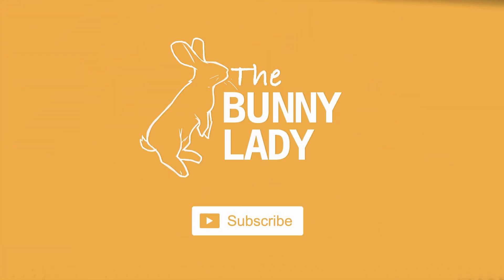If you're new to our channel, welcome! We give tips and tricks for how to make sure you have a happy and healthy bunny in your home. So if that's the kind of thing that you're interested in, go ahead and hit that subscription button and the notification bell next to it so that you never miss any of our weekly videos.